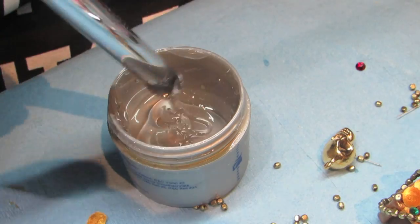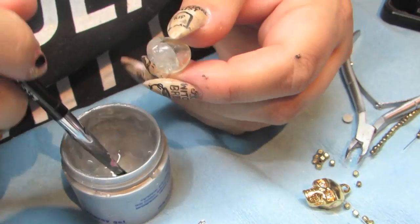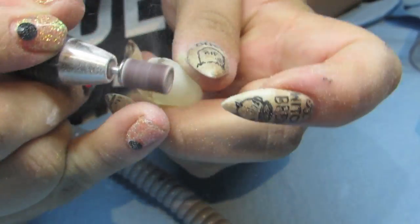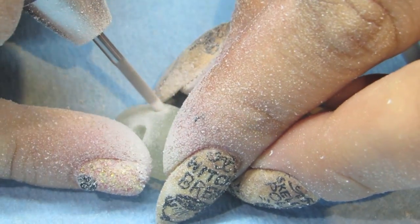For the skull, I started to build it up on the back of a paintbrush. I continued to add more gel in order to build up the shape of the jaw. Once I had the basic shape built up, I used my e-file to perfect the shape and add in all the tiny little details.